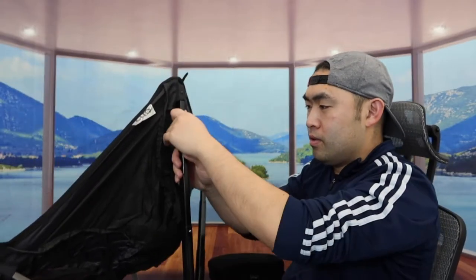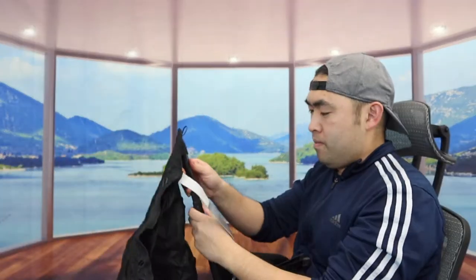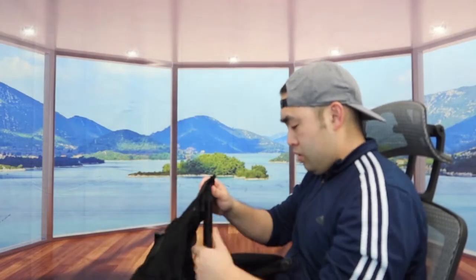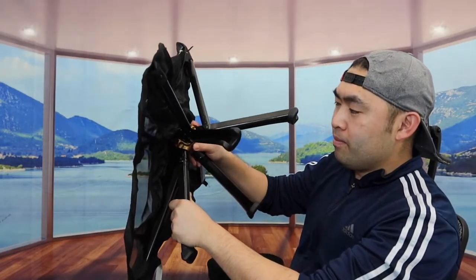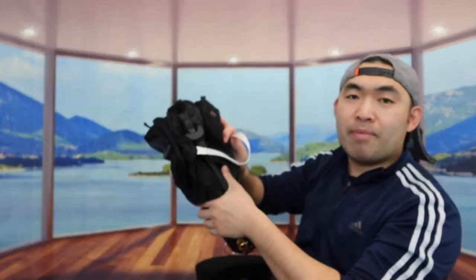When you feel the overall weight of the product, it definitely feels pretty lightweight, making it easy to carry around. This is what it looks like once fully set up. Let me show you how to put it away first — push right here, push right here, slowly one at a time, same thing for the other side. Once you do that, push the button on the bottom to push it back up. Bring it back together, use the strap right here, and it's all set.